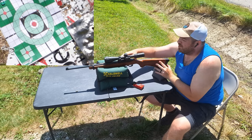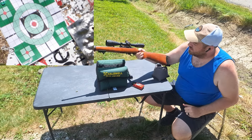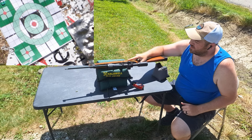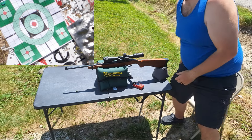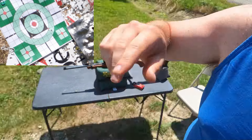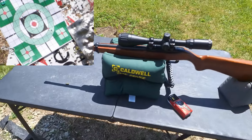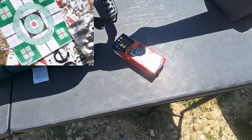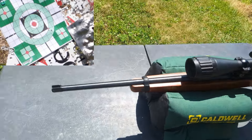By the way, this is an all-factory carbine — factory trigger, everything. There's no aftermarket part on it at all, and it's shooting this good. Let's go check it out — Norma TAC-22, factory carbine.